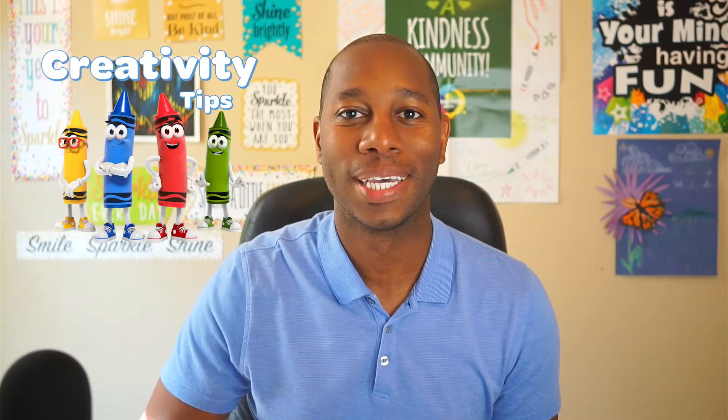Hello, I'm James from Crayola. Welcome to Creativity Tips. Today's session is on the colorful cosmos.